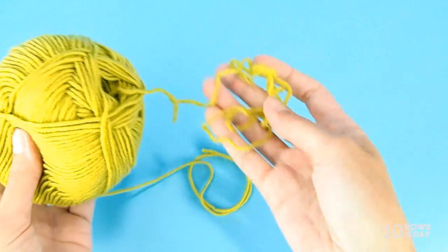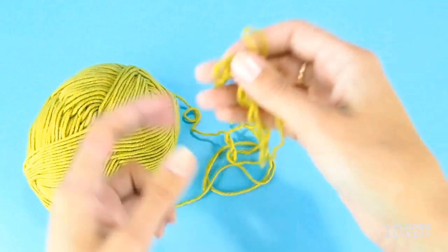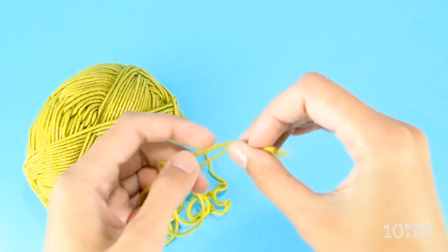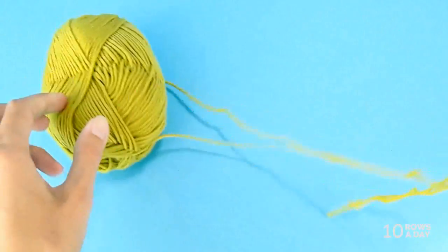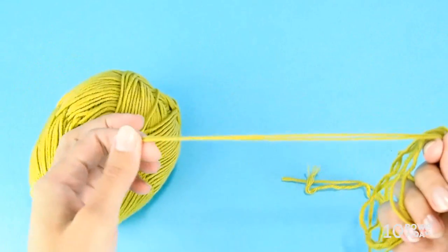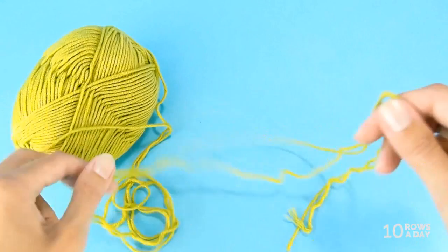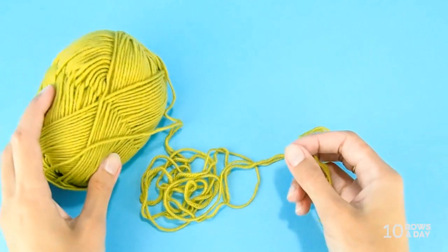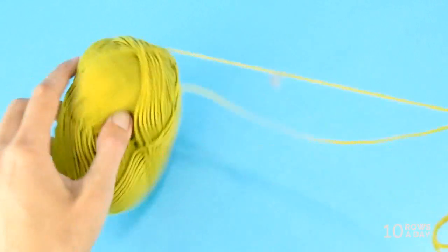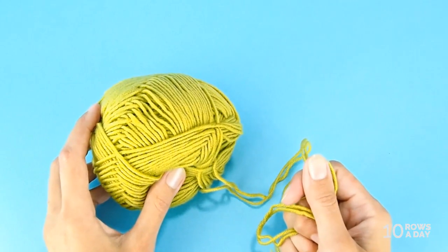If you get a whole bunch of yarn out of the center, for some time you will have that bunch of yarn sitting there. What you do in this case is align the two tails, then unwind the yarn coming from outside to align the two strands and untangle the yarn that came from inside. For a few rows you'll have that double-stranded yarn sitting next to the ball — just keep an eye on it. But once that yarn is used up, the yarn will feed smoothly from both ends of the ball and you won't have a problem with tangling at all.